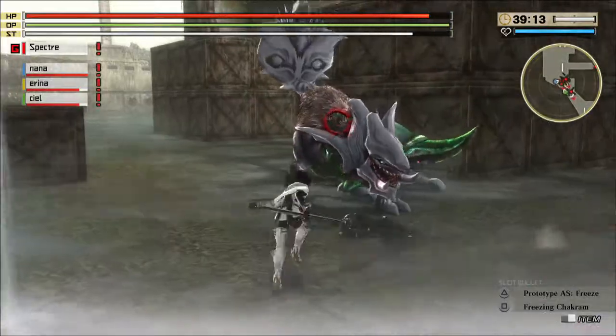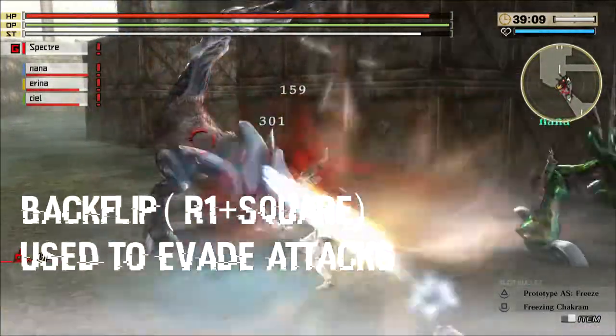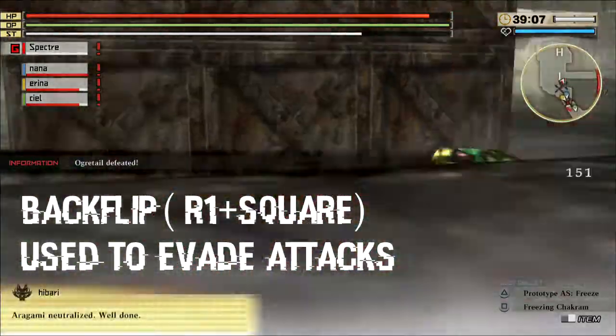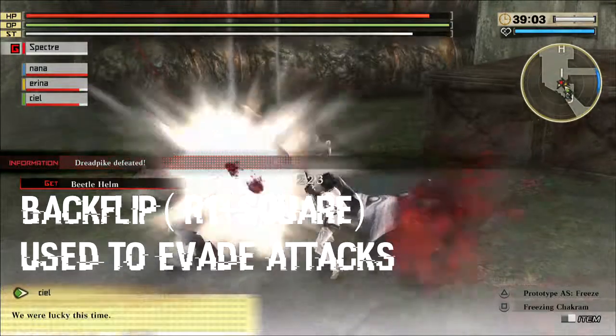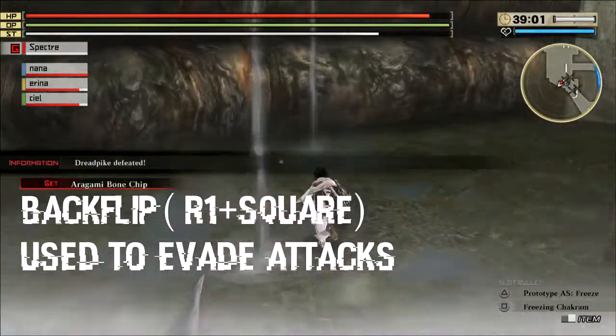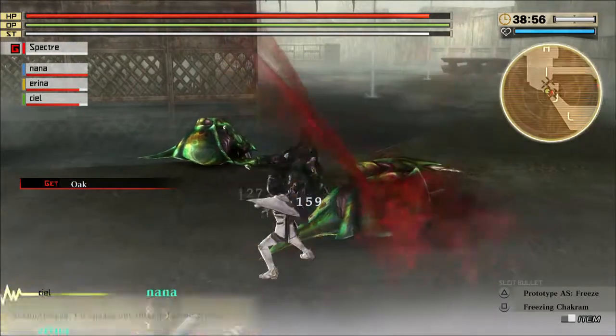They actually come with these abilities that you can do with R1 square called a backflip. That's actually amazing right there. When you do that backflip you can actually evade origami attacks, and you can press triangle to get yourself right back to where you started again and start attacking up close again.